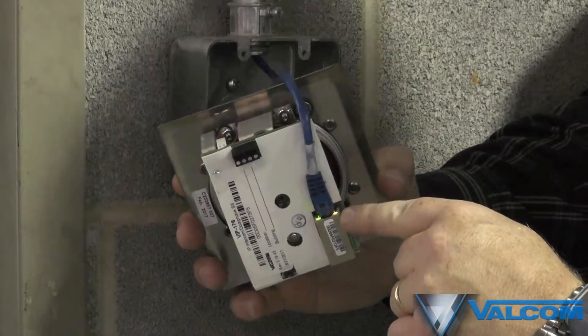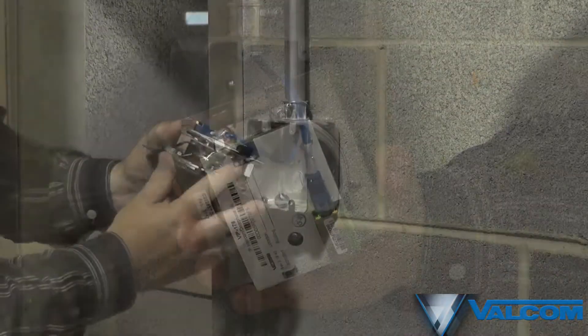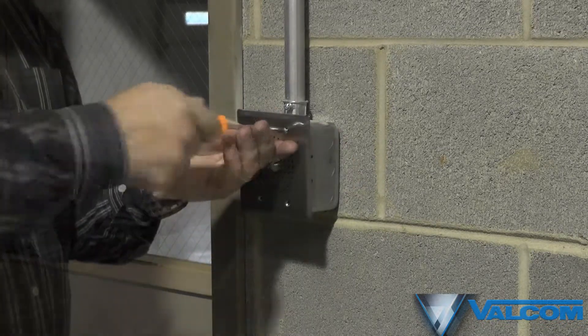The device uses standard electrical junction box enclosures and is fully configurable with your network, allowing for a simple and easy setup.